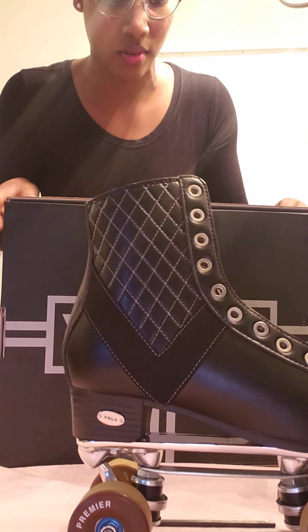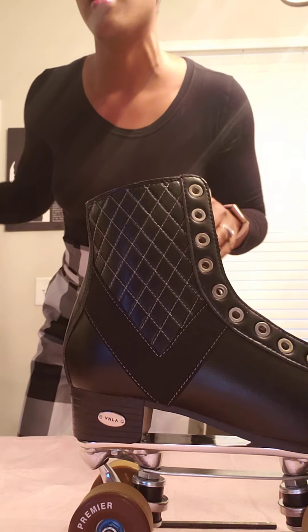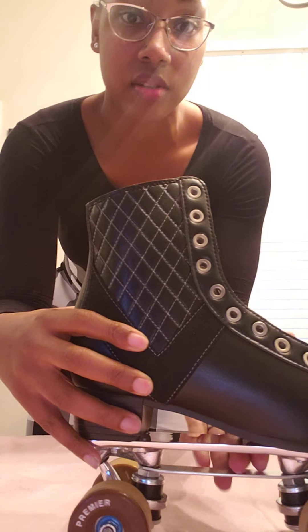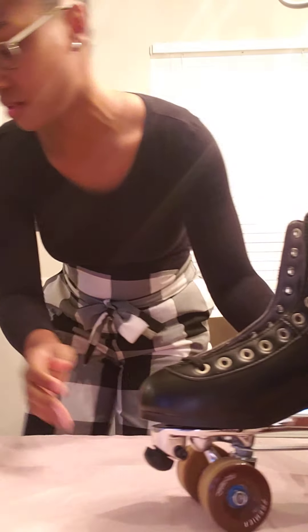My husband did his research and I feel these will be really good to replace my other skates. Let me go grab them so y'all can see my old skates versus these. I love my Crazy Skates — they are awesome.